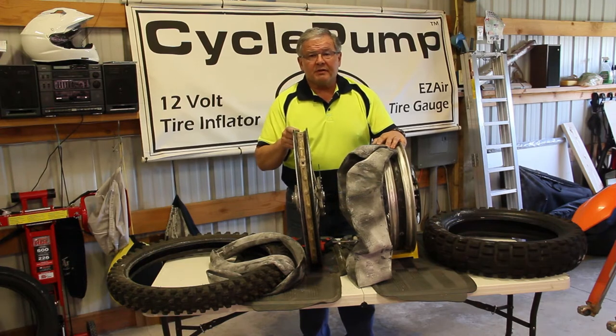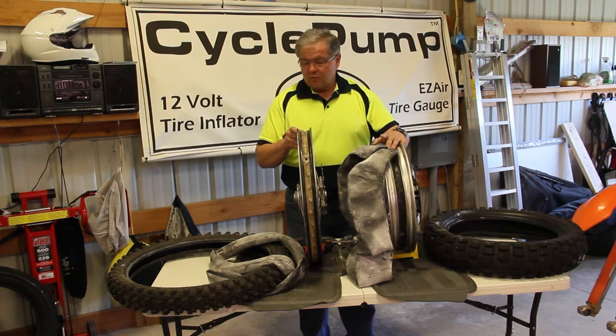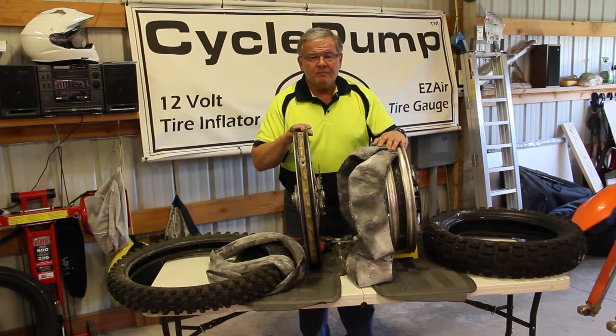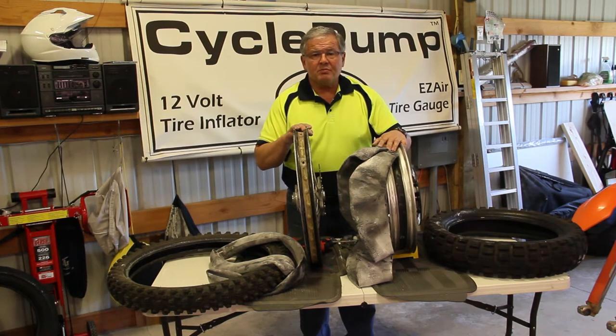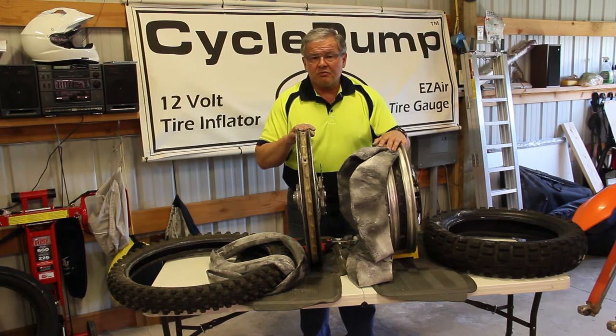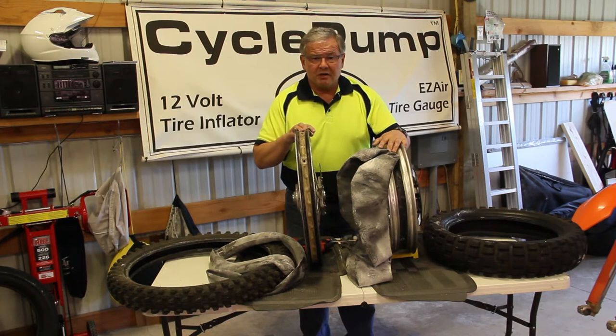Typically front tires are actually harder to change a tube in than rear tires. We're going to stop now, put these tires on the rim halfway, and show you this process both in taking the tube out of the tire and putting the tube back in. If you want to learn how to change tires, we've got YouTube videos on the Best Rest YouTube channel — a lot of good videos that show you the process for both tubed and tubeless tires.